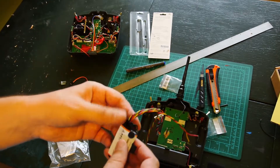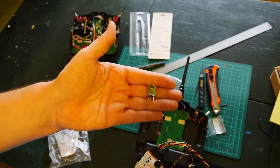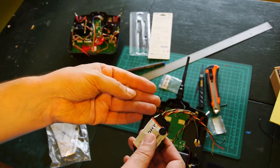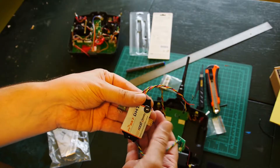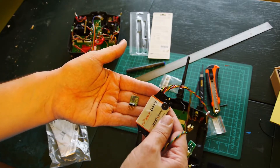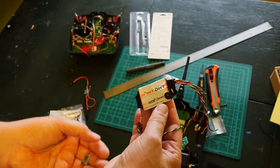And what is nice, because we will use this part, this interface, we can easily upgrade firmware in the transmitter module. So I prefer this version of the mod with the DHT, DAI module.